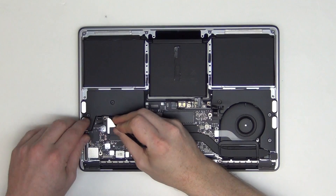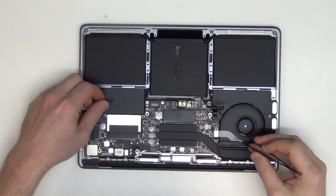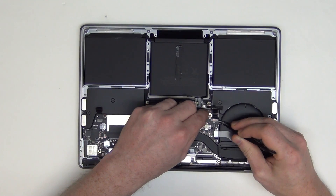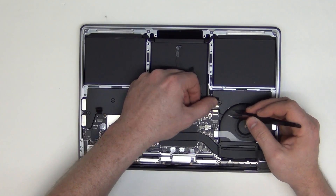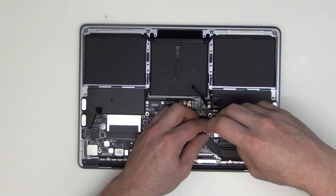Unplug all the visible cables from the logic board. Remove the T5 screws from the cable shield located here, and then unplug the cable.